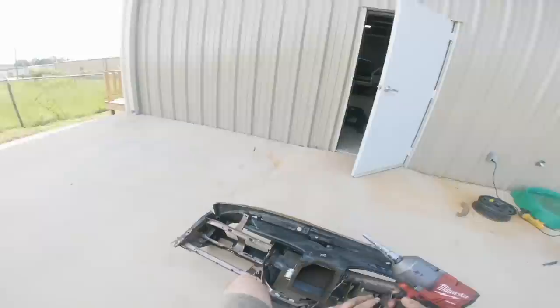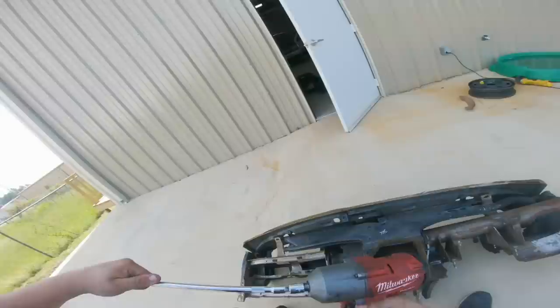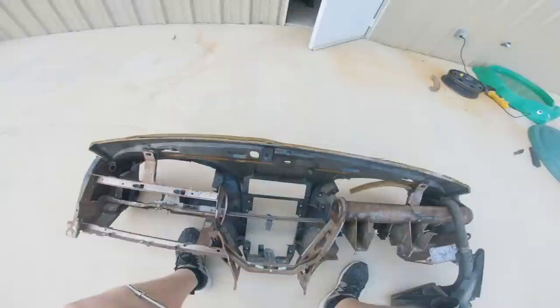I've got this little setup — half inch, three eighths, quarter inch. Two is seven on a half inch impact. I'm going to need an extension for it. It's a good thing I got a big extendo. That one's out, but there's one more.